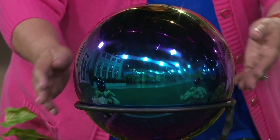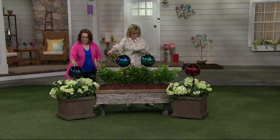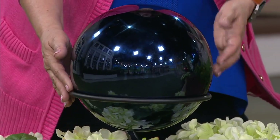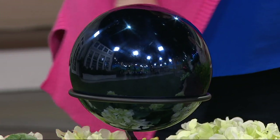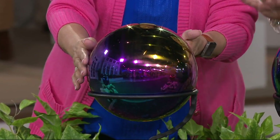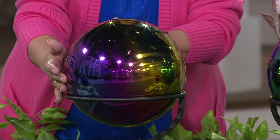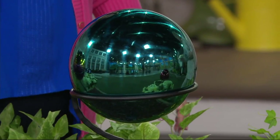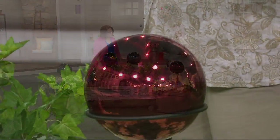We have it for you in a number of colors. Starting here, this is the indigo — a deep, deep midnight blue with a smidge of purple in there. Then we have it in this rainbow one that is iridescent, going from golds to pinks to oranges; the more you turn it, the more colors you'll see. And then we have it in this gorgeous teal, and down here we have it in red.